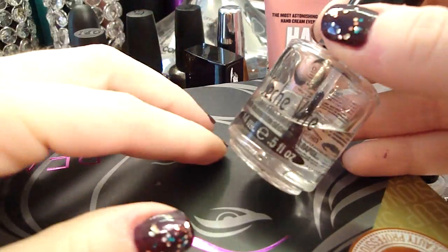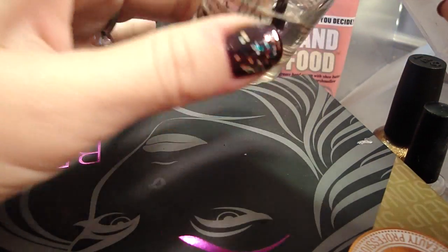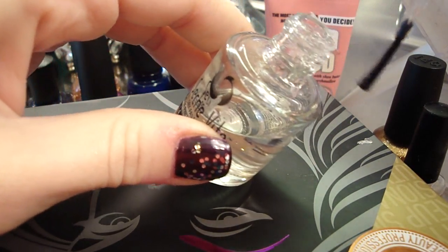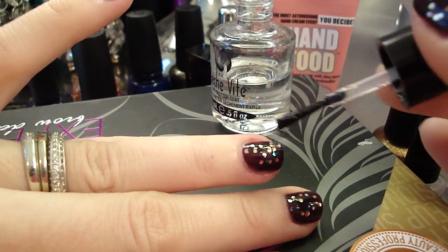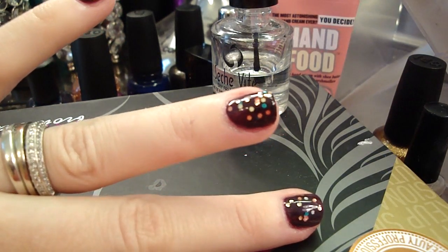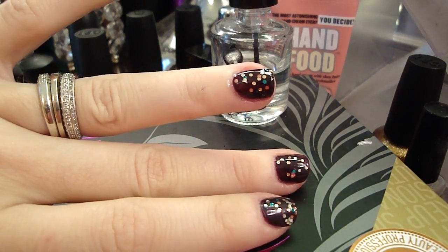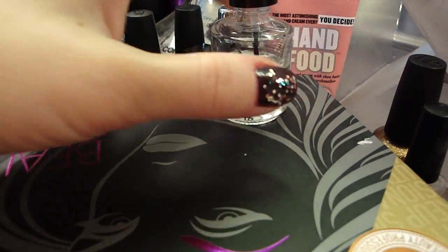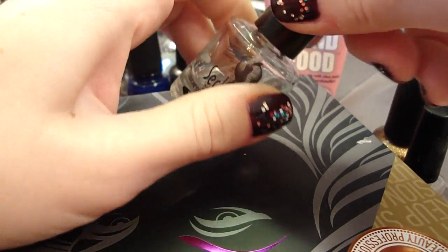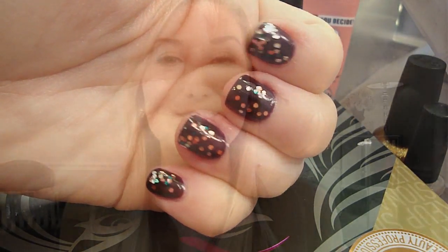To finish up, I'm using my Seche Vite — I need to add some of that restore stuff to it, which a lot of you told me about that I've never tried. You can move it to the side to get a little more on there. Wipe off the edge and just paint a thin coat. This stuff is nice because it evens out your nail polish — if you have any streaks or anything that looks uneven, it will actually smooth it out a little. It's just the best top coat ever, and it makes it super shiny, which is a huge key to the whole salon-looking manicure.